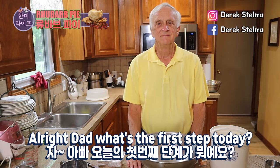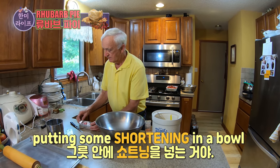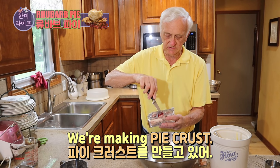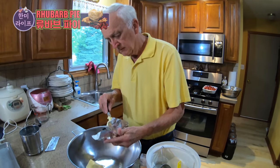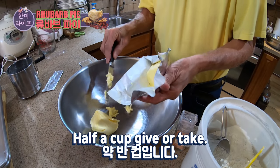All right, Dan, so what's the first step we have today? The first step is putting some shortening in the bowl. We're making the crust — pie crust dough. A little bit more. Half a cup, give or take.